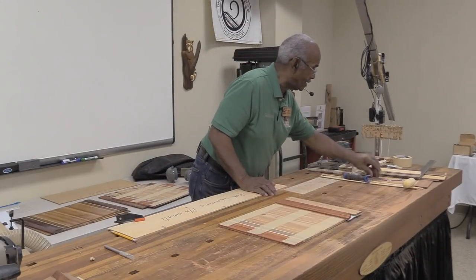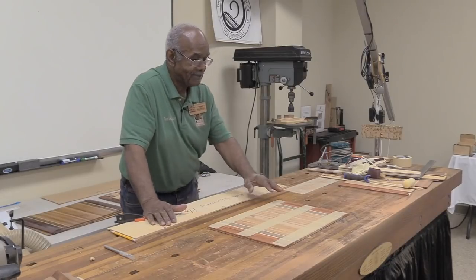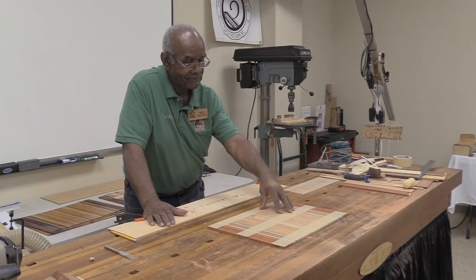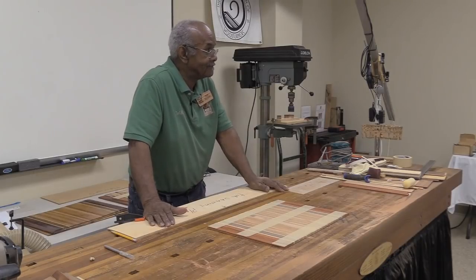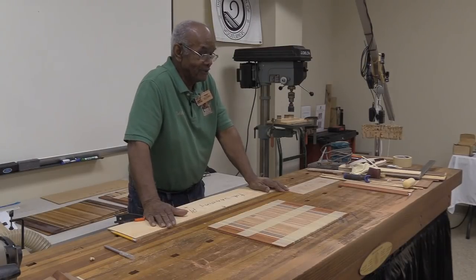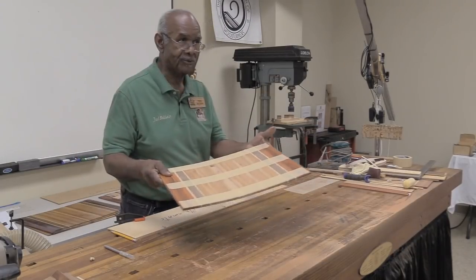How much do you sell them for? I started out with placemats at $60 a piece and napkin rings at $40 a piece - I tried to keep it at $100 for a set. Now placemats are $100 a piece and napkin rings I still keep around $70. People want them and I don't have a problem. I still think that's cheap - seriously, when you start buying the wood, the price of wood has gone up.